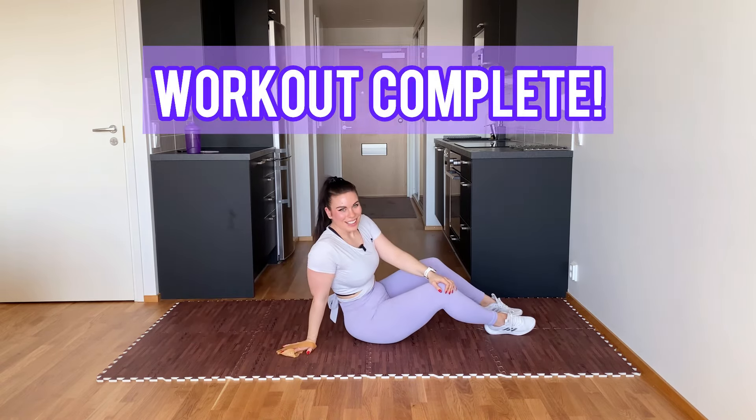We are done! Thank you so much for joining me for this resistance band workout. If you enjoyed it, give it a thumbs up and comment down below. Also proceed to this workout here — I'll see you there. Thank you!